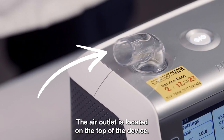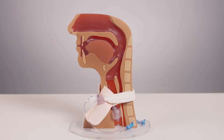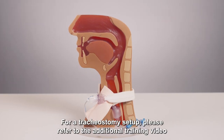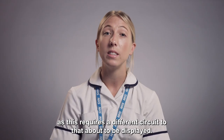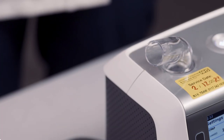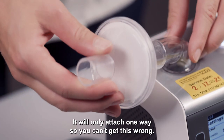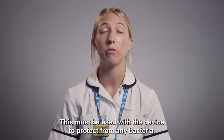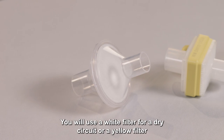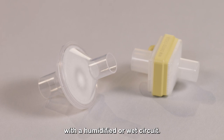The air outlet is located on the top of the device. This is where air is delivered from the device to the mask or tracheostomy. For a tracheostomy setup, please refer to the additional training video as this requires a different circuit. Attach the bacterial filter to the air outlet; it will only attach one way so you can't get this wrong. This must be used with the device to protect from any bacteria. You will use a white filter for a dry circuit or a yellow filter with a humidified or wet circuit.